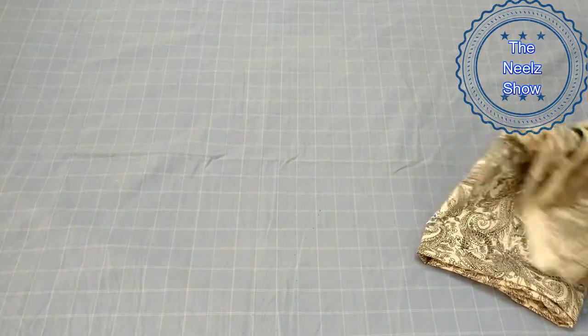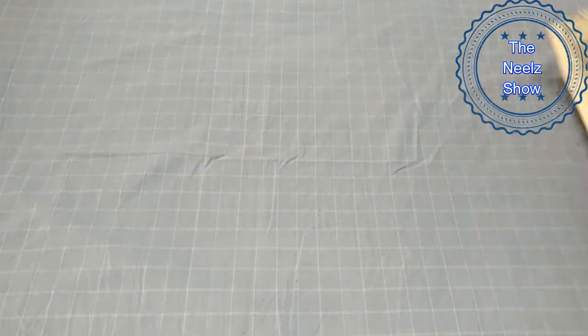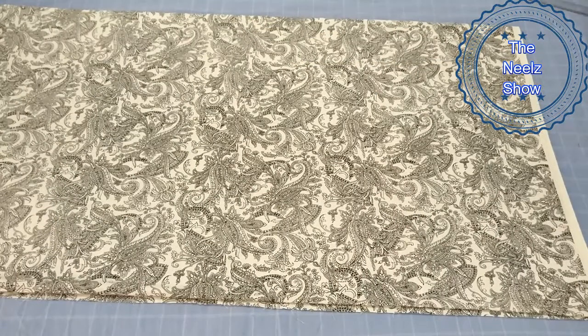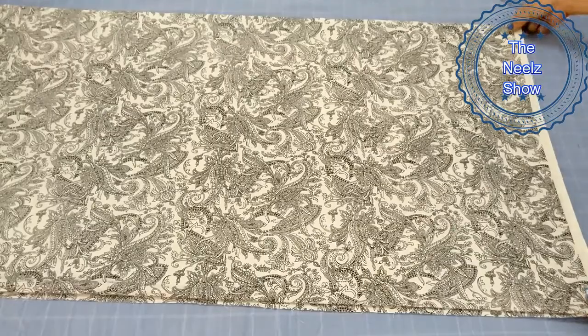This is our jute cloth — soft jute. I bought this for 160 rupees per meter, 2.5 meters total. I bought this particular print from Hyderabad Taruni.